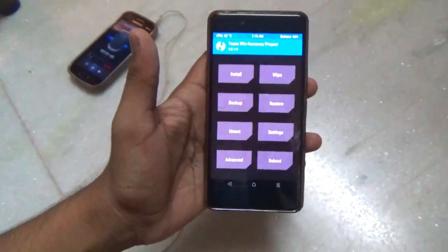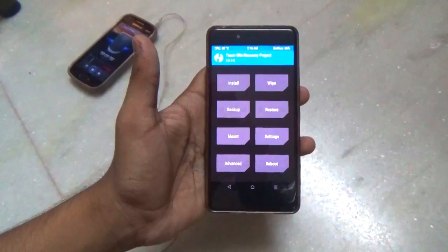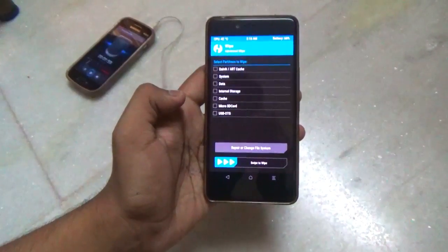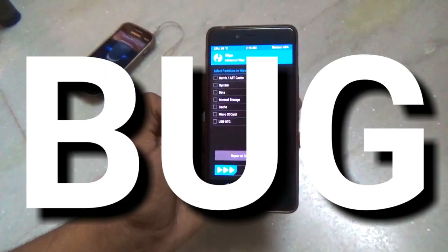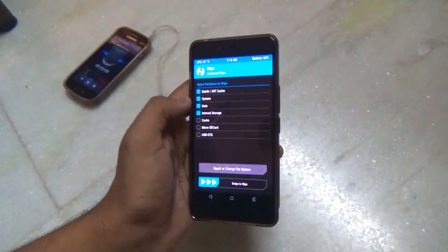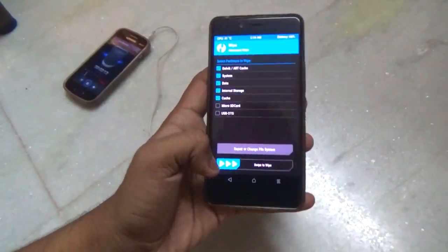First, you need to wipe your old operating system, so make sure to back up all your data before doing that. Keep in mind that CyanogenMod 14 for the OnePlus X is in pre-alpha stage and there are a lot of bugs, so it is not recommended that you install it right away. It is recommended that you wait for the stable build to release.